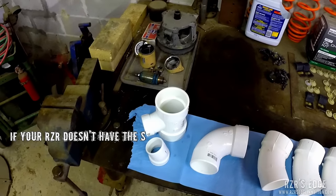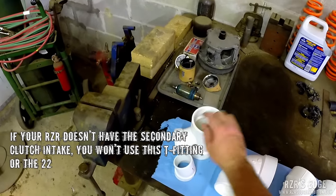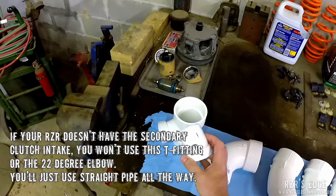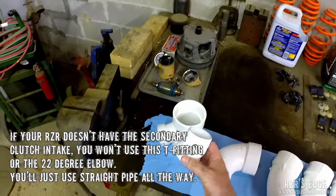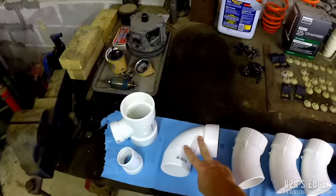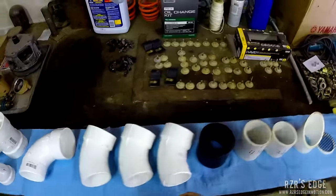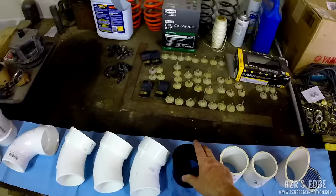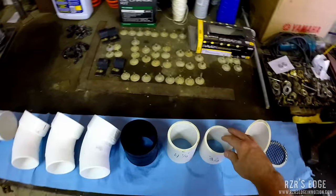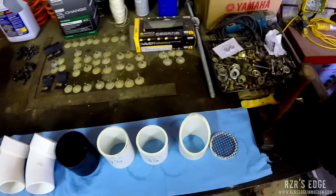For the belt primary and secondary air intakes, we've got a three-inch tee with a two-inch side inlet. That's going to be connected to a little two-inch street 22-degree elbow. Then we have a street 90, then three street 45s, then a three-inch flex coupler, a four and a quarter inch piece of pipe, a three and a half inch piece of pipe, and the same tip and mesh assembly as the other one.